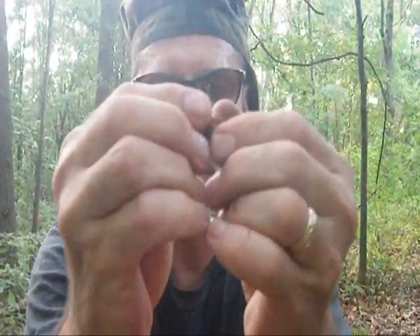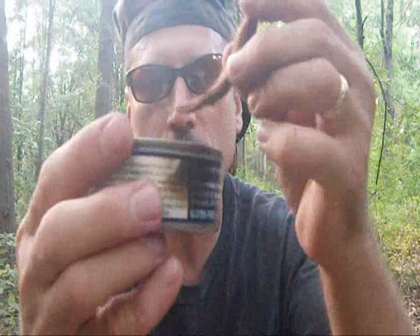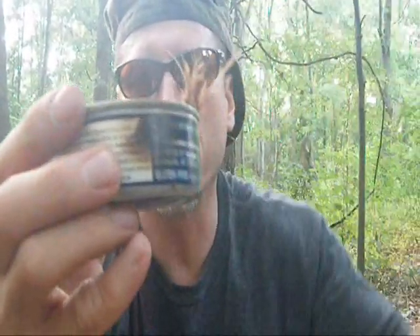I also need some cedar bark or some kind of bark to make a wick out of. I broke a little piece off here, and what you need to do is kind of rough it up a little bit. Make sure you get some fibers down there. I'm going to set this wick right inside the can and lean it up against the side.